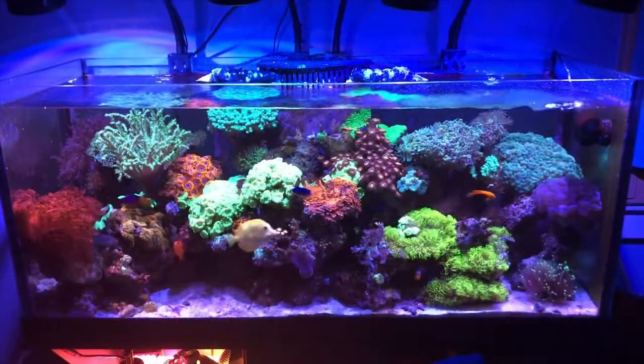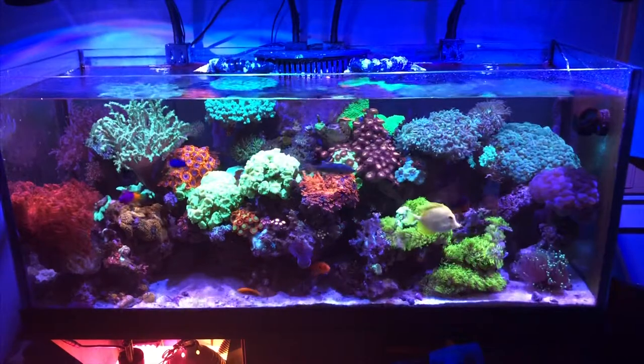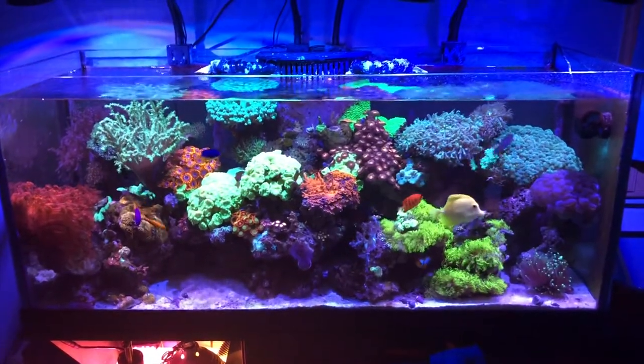I don't know about y'all but I love eating brownies while looking at the fish tank. The biggest update here is that the reef is full, but it's so beautiful to look at.